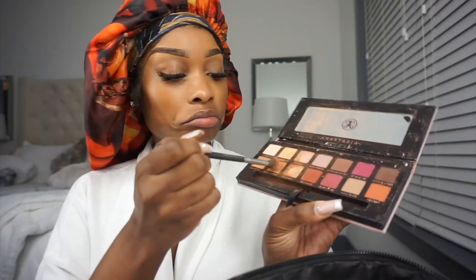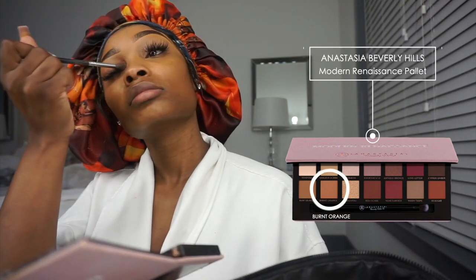Then I'm taking my Burnt Orange from my Anastasia Beverly Hills palette and I'm just adding some color to my eye. We're keeping this real natural — just want to give a natural beat, just adding a little bit of color. This is going to be the base color. I'm not really big on eyeshadow, to be totally honest. Then I'm taking Raw Sienna from the same palette, and I'm just neutralizing the rest of the underbrow area so that the first color can pop a little bit more.